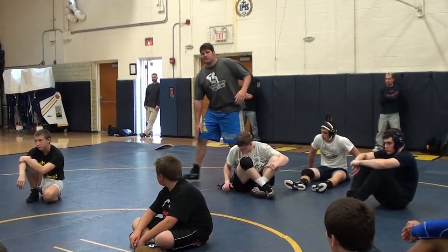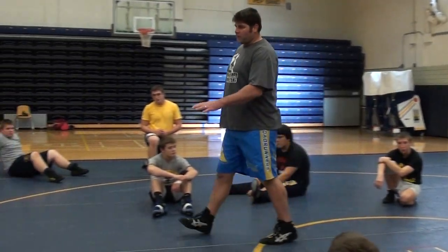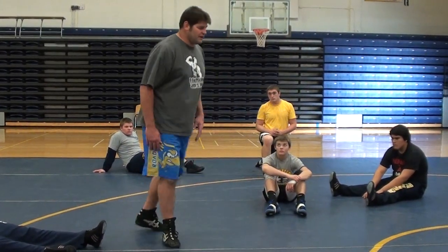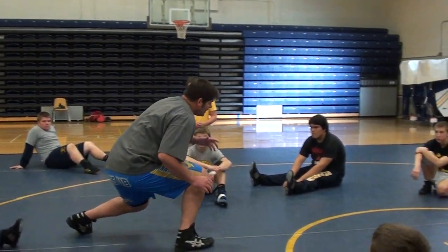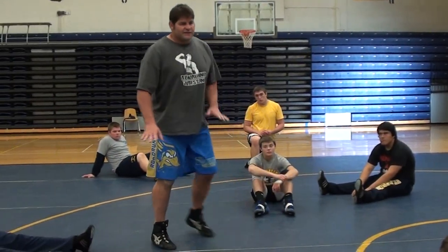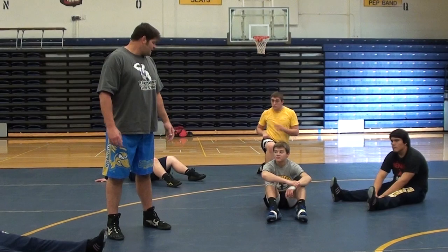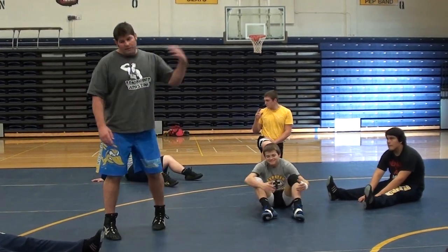Did I hit my front knee? No. A lot of you are having a hard time because you're so used to wrestling — you hit that front knee all the way down. This isn't a wrestling move. It's a football and a track move. You guys ready to try it? Come on down, let's go.